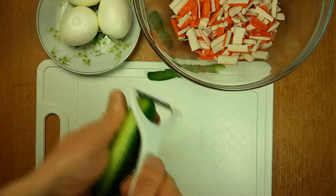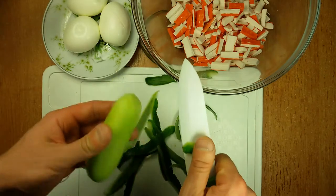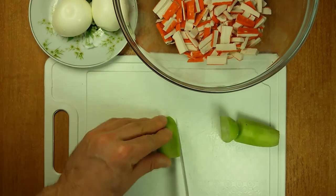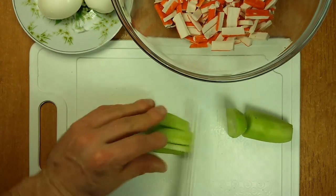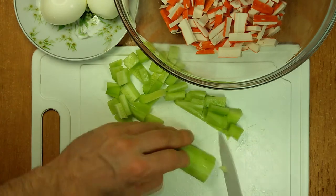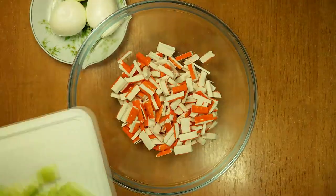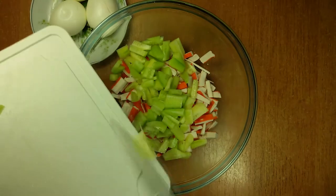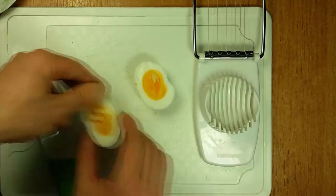The cucumber should be peeled and shredded with a knife. An egg cutter will help me to dice the eggs.